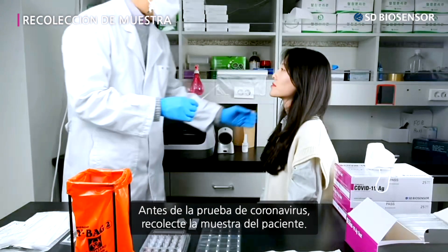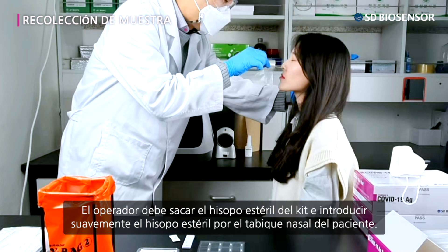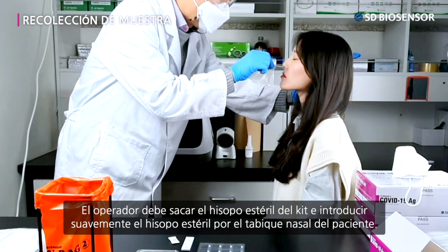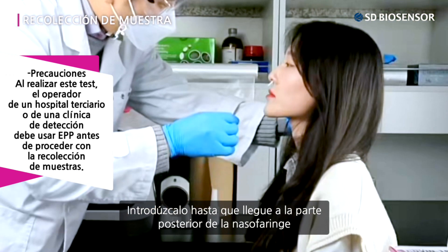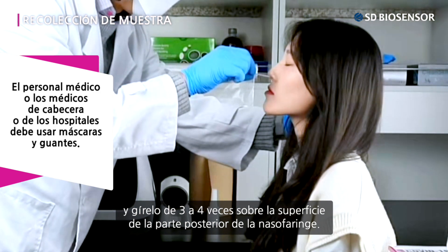Before the COVID-19 testing, collect the patient's specimen. The tester should take out the sterile swab from the kit and gently push the sterile swab along the patient's nasal septum. Push it until it reaches the back part of the nasopharynx and rotate it three to four times at the surface of the back part of the nasopharynx.